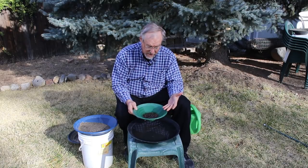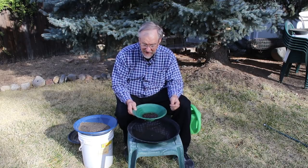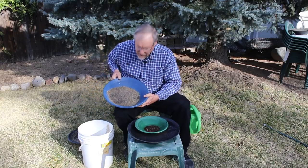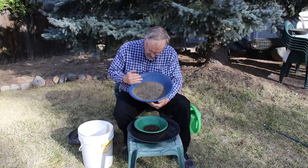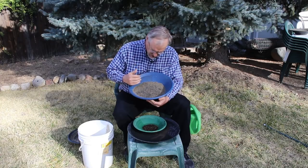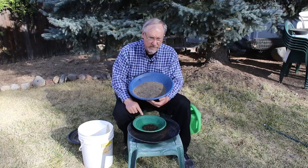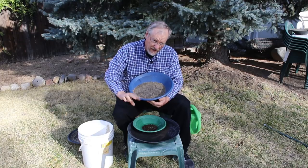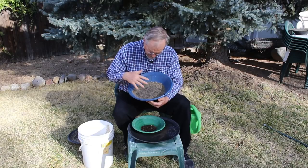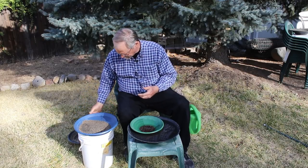I'm going to just pan this — there's not that much of it. I am going to pick through and see if there's any sapphires or garnets or anything like that because it might be nice to have. The next fraction is smaller than 12 mesh but bigger than 30 mesh — between 12 and 30 — so this should have some decent gold in it. I know I did see at least one or two little flakes in there. There's not that much material so I'm just going to pan this.